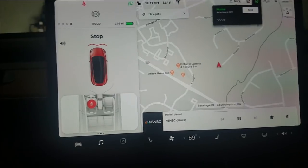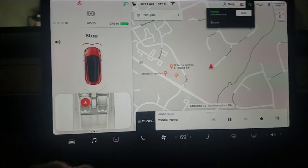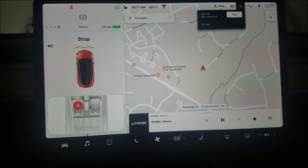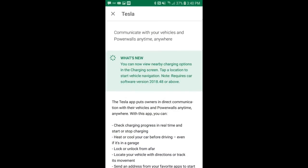And then the mobile app — I'll have to show you some screenshots. It seems to support a feature of showing charging information. Before I could use the new feature I had to upgrade my Tesla mobile app to version 3.7 on the Android store.